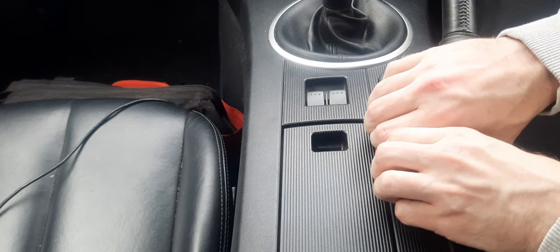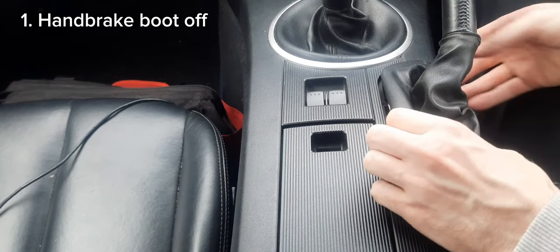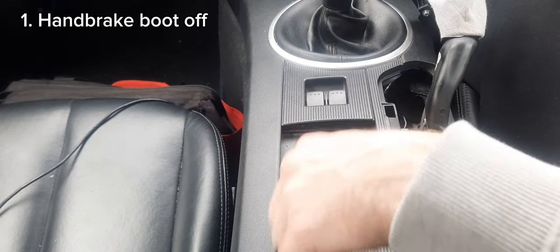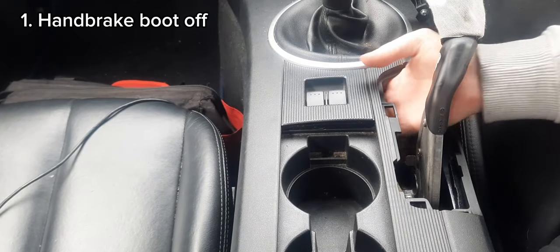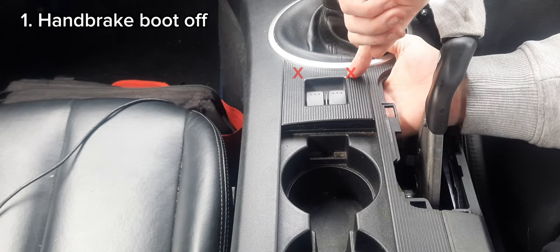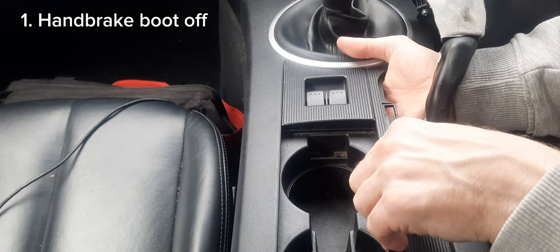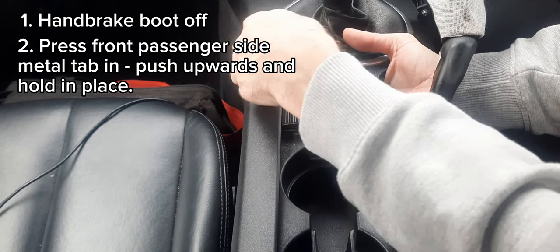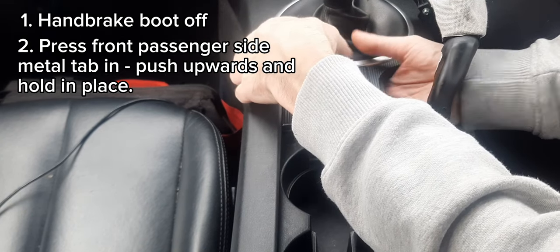First, handbrake boot off. Next, two metal pins — one there, one there at the front. Press them in and push it up, then hold it in place and do the same with the other side.